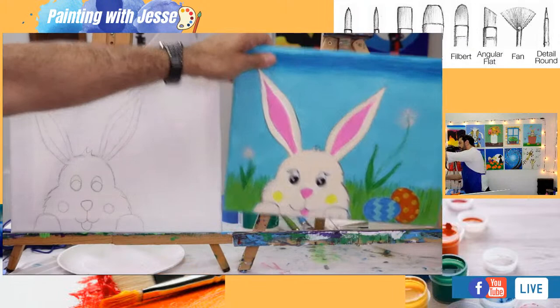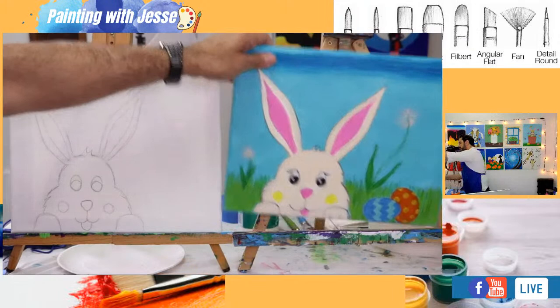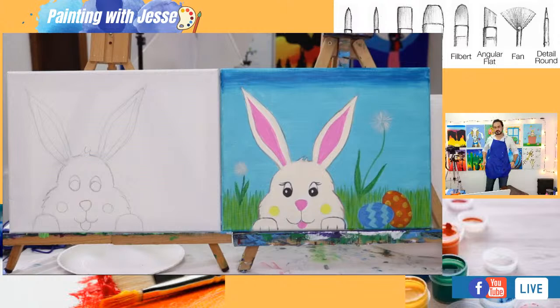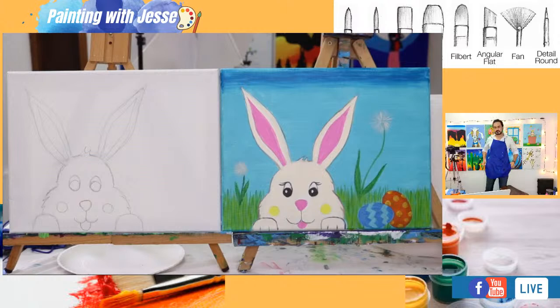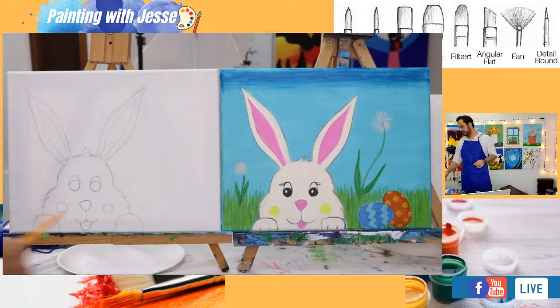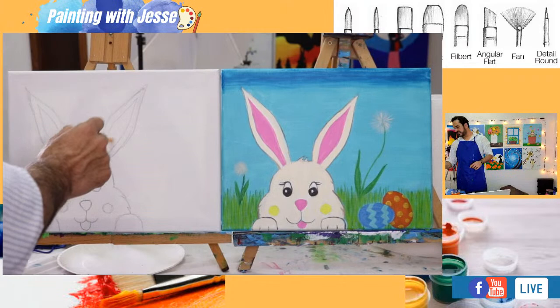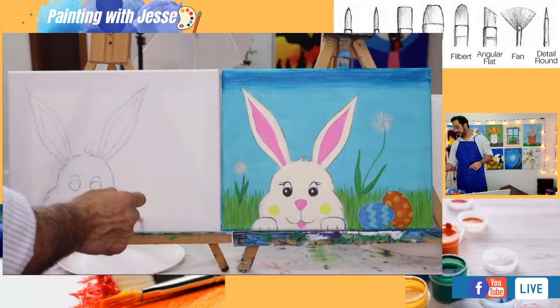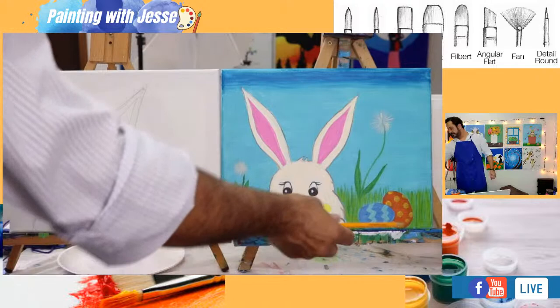The little lines in between the bunny's toes — we're not going to add those until later. When you've done this on your bunny, take a little step back and look at it from a distance to give an assessment and make sure you haven't missed anything. Decide if your bunny is complete. Also, somebody's asking — instead of a tongue, can we do teeth? Absolutely! A pair of little buck teeth would look really cute.